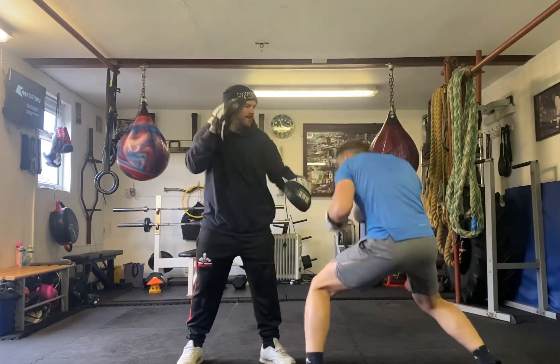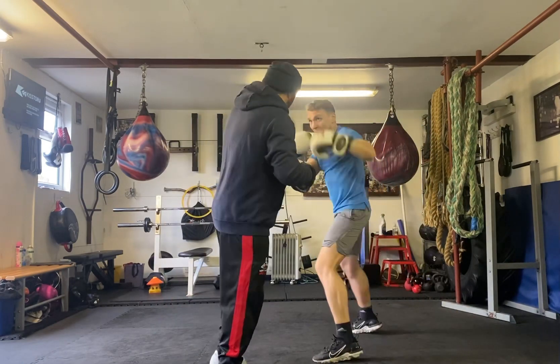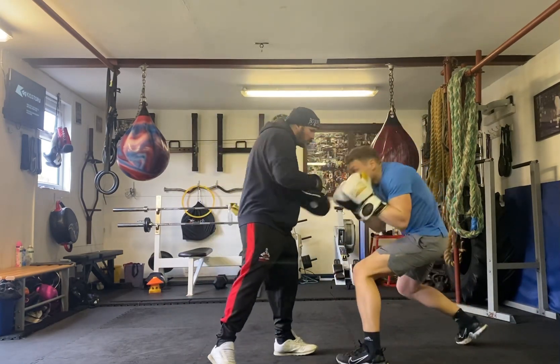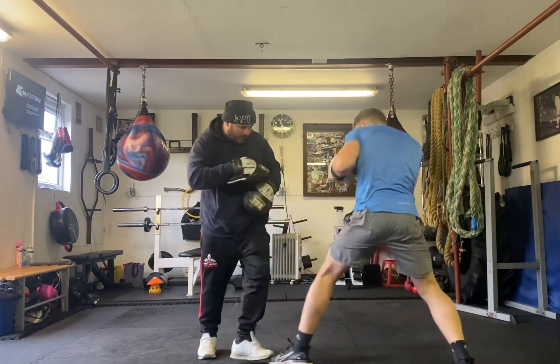One mouth. Two jabs. Good. Two jabs. Good. Two jabs. Good. Two jabs onto the body. Let's swing off.